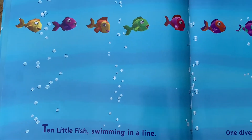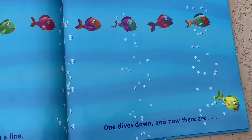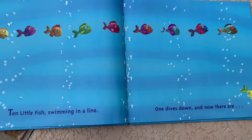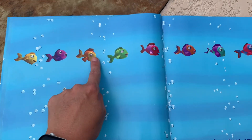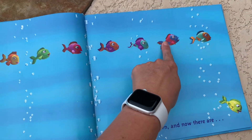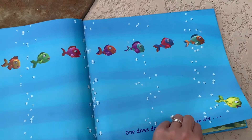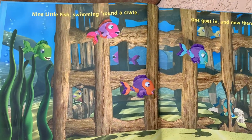Ten little fish swimming in a line. One dives down and now there are — count with the class — one, two, three, four, five, six, seven, eight, nine. Yes, nine little fish swimming around a crate.